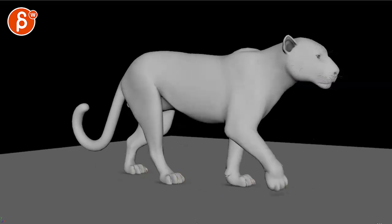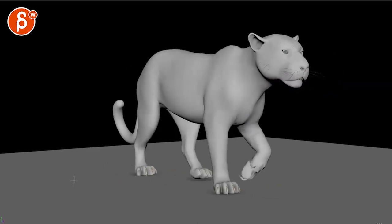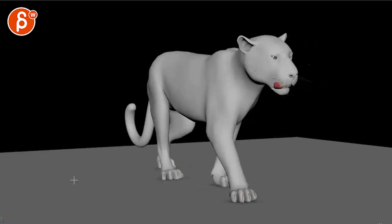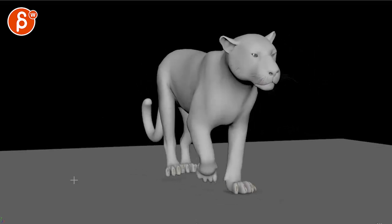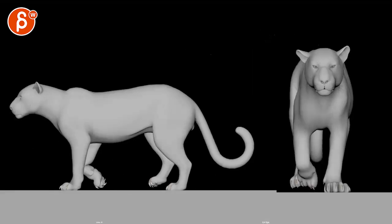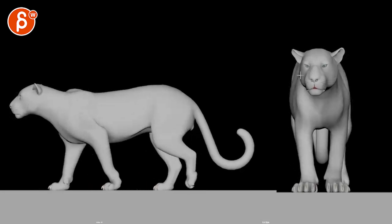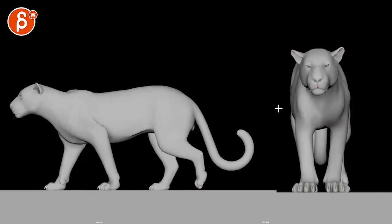Let's play this here — cool turntable, almost there, cool stuff. I got some notes on the feet and some tail stuff, but it's so much better. Just for completion's sake, here is a front and side view. I think there's a lot better fleshiness throughout the body.